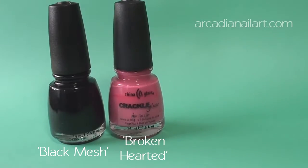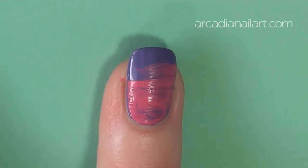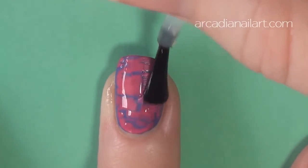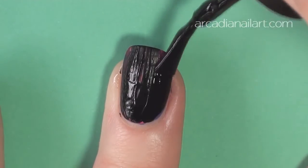You can try the design with bolder, contrasting colours. Here, I'm using a purple base with pink and then black crackle. My nail care video is linked in the description box for those of you wondering how I grew out my nails and stopped them from peeling.